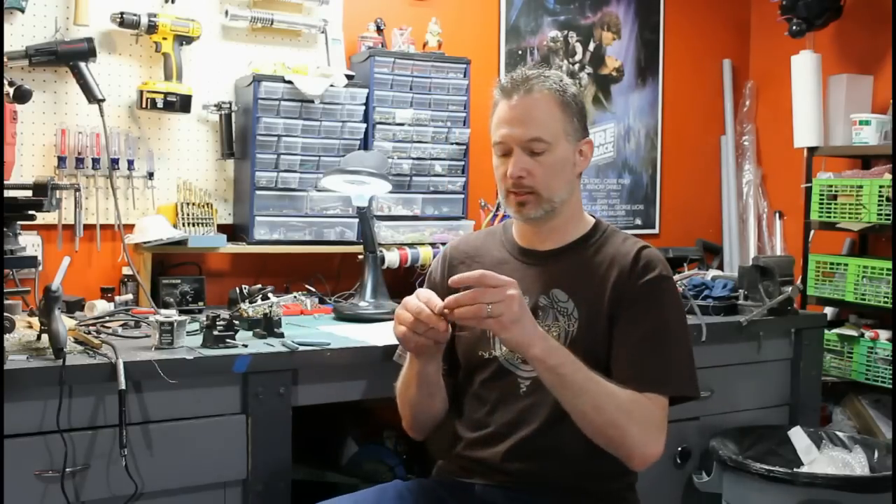Hi, welcome back to Genesis Custom Sabers. Today I'm going to show you how to wire up a multi-die LED, something like this LED Engine RGB LED, or perhaps a Tri-Rebel or a Tri-Cree, which are becoming very common for use in lightsabers with flash on clash. I'm going to show you how to wire one in parallel and how to wire one in series, and explain the difference between the two.